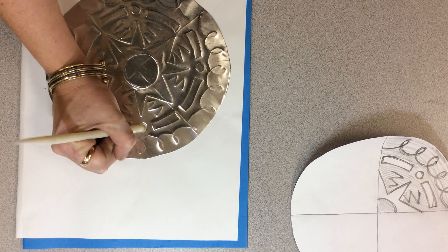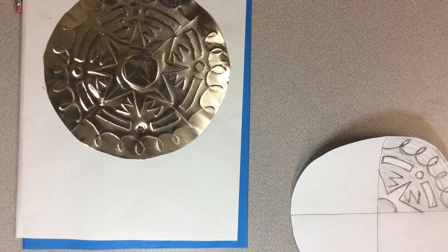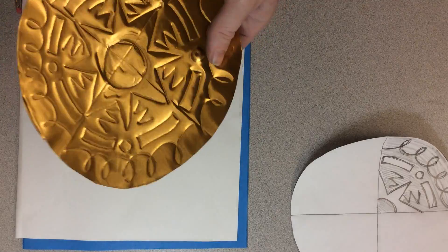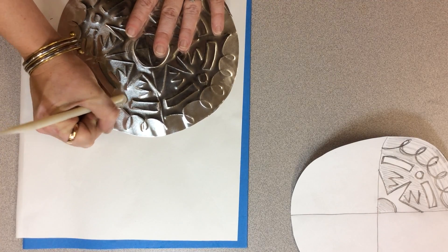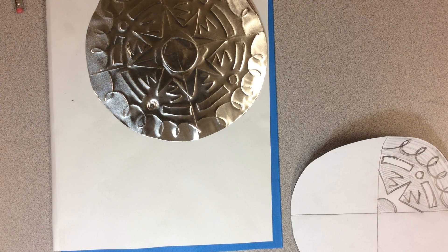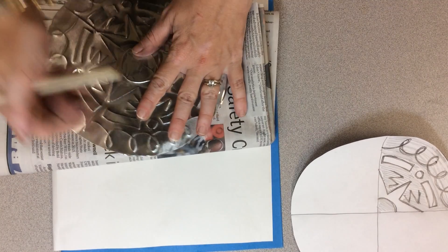It's just like I'm coloring it in. Flip it over and see how it looks. I only stretch a little bit at a time — if I stretch too much I can rip the metal. If my art journal isn't squishy enough, I can grab some newspaper and put it underneath too.